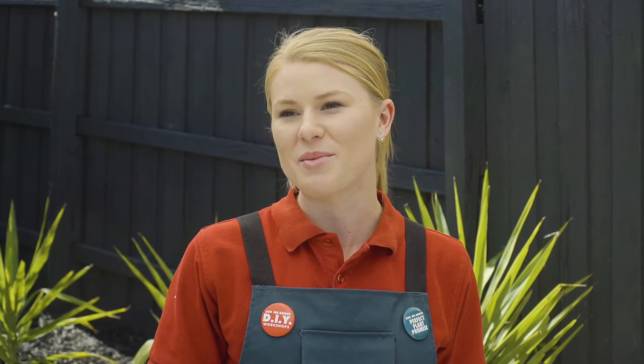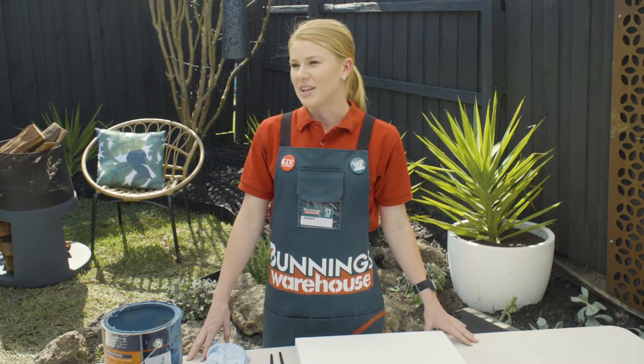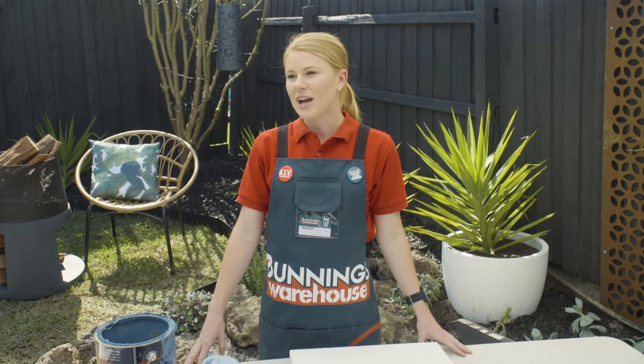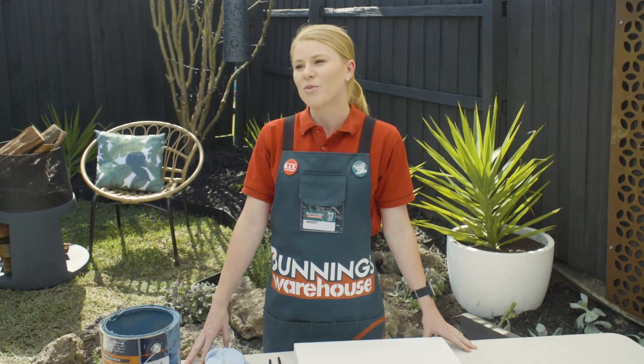I'm Maddie and I'm going to show you how to create a rainbow painting. Rainbow paintings are really on trend at the moment, but they can go from upwards of $100, so I'm going to show you how to create one to match the color scheme of your home for a fraction of the cost.